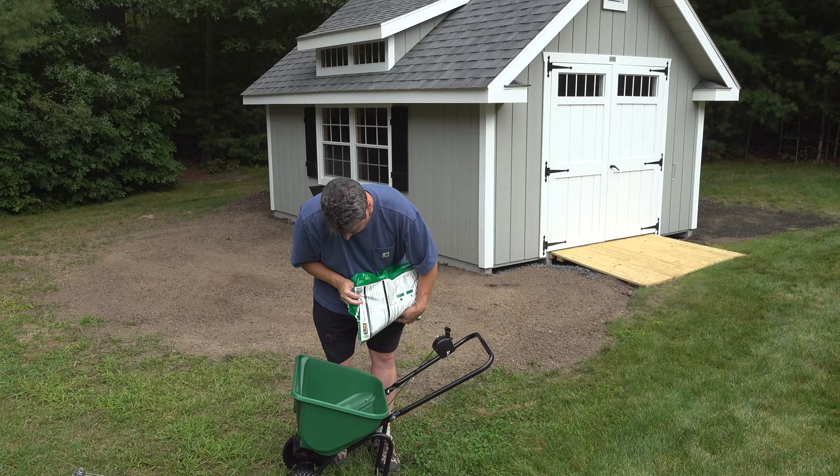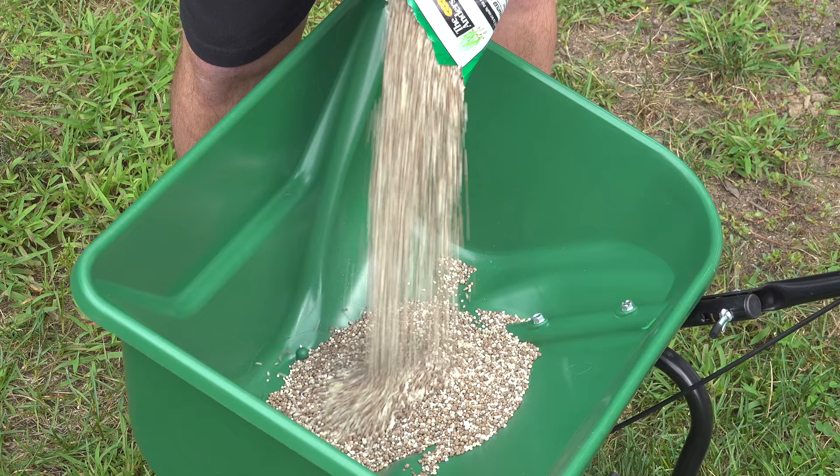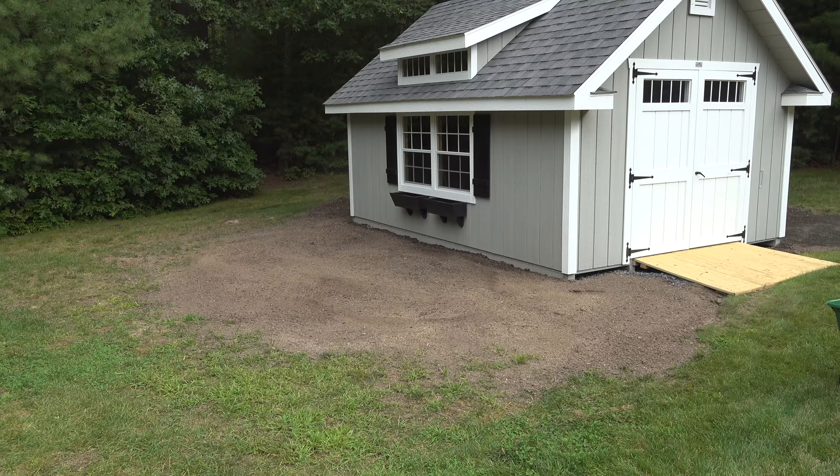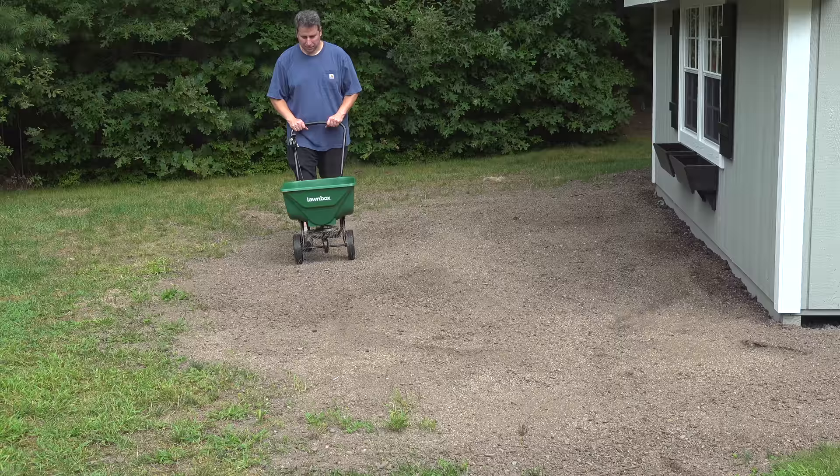Now you can pour your fertilizer into the hopper. Go ahead and open the door and start walking as you're pushing your spreader to put your fertilizer down. You could use that smaller hand spreader even for fertilizer, but it is difficult to get a precise adjustment. With grass seed that's not a big deal, but with fertilizer you're going to want to put down a much lighter amount.